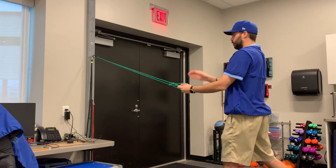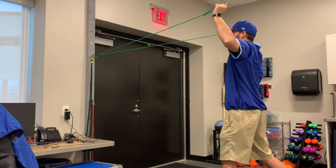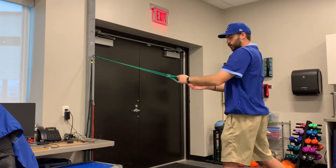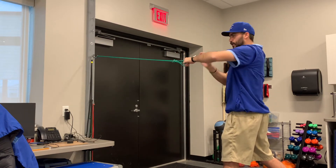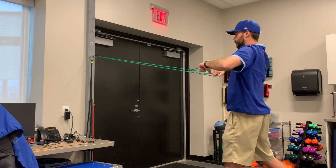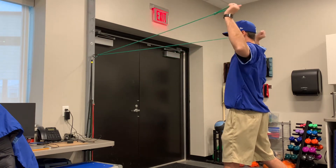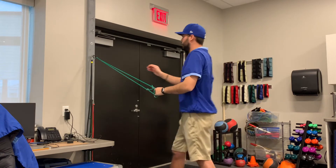The big keys on this is not shrugging your shoulders — so when you pull back and start to do external, if it gets hard, you don't want to be shrugging your shoulders. Shoulders stay nice and relaxed. Also make sure your arm stays at a good 90-degree angle: 90 degrees at your shoulder, 90 degrees at your elbow. You don't want your elbows to drop or raise when you come back. Keep it nice and smooth, 90 degrees. External rotation, then reverse that motion back out for 15 reps.